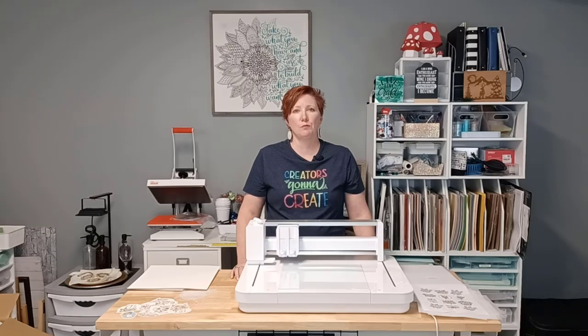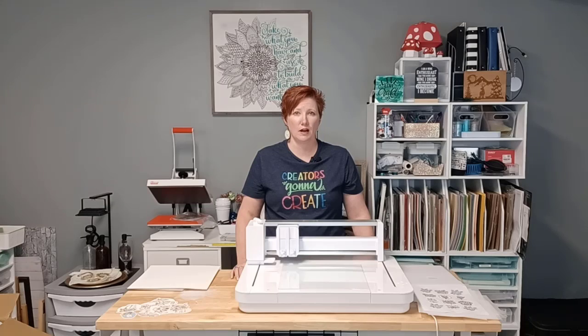I want to show you exactly how to install the blade in the Curio 2, and this will also apply for all Silhouette machines that use the auto blade. The number one thing is not having the blade pushed down far enough in the housing and locked in place. It's very simple and easy to diagnose. Even if you think your blade is installed properly, just double check — it will save you so much time, frustration, and materials in the long run.